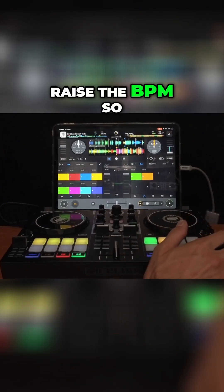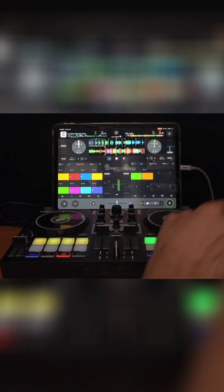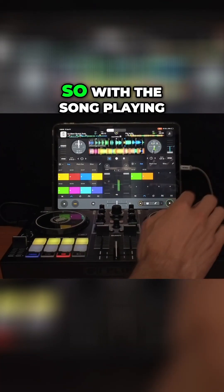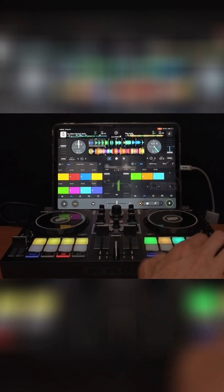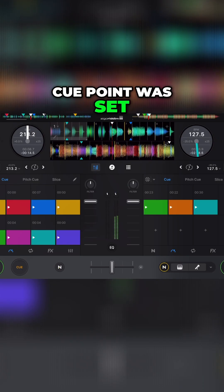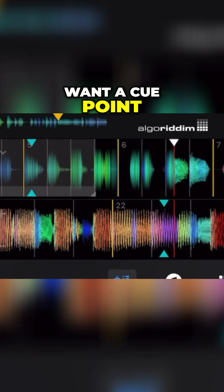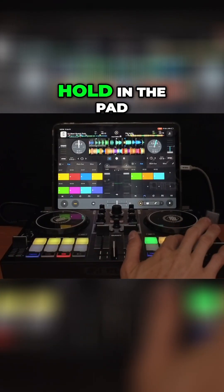Let me just raise the BPM so it's a little bit easier to see. With the song playing, if you just tap a cue point, you see how that cue point was set in the middle — which is not really somewhere where you would want a cue point. But now if you hold in the pad...